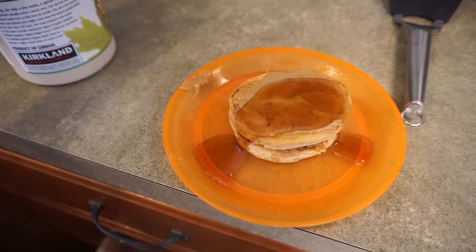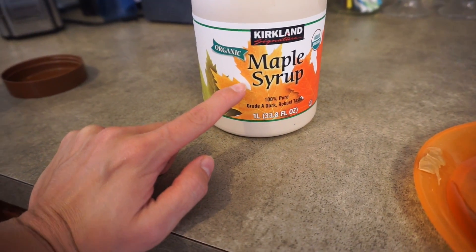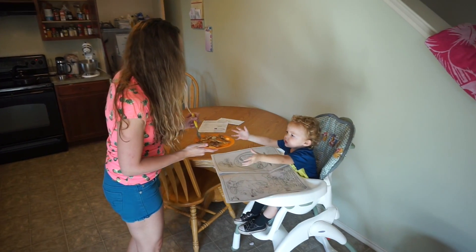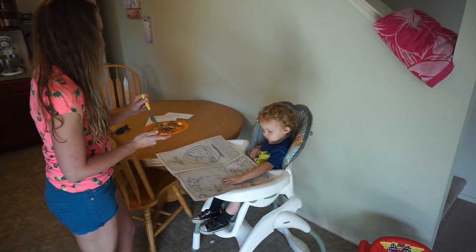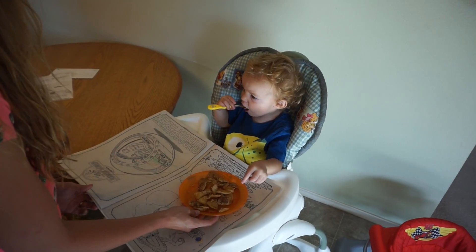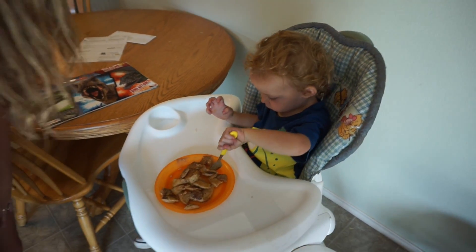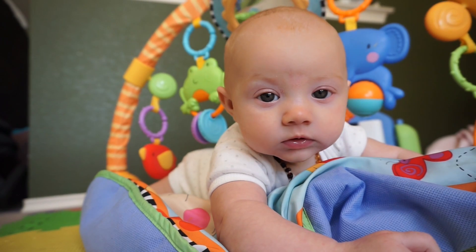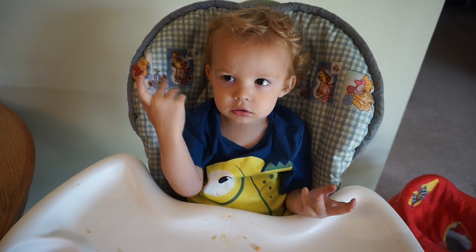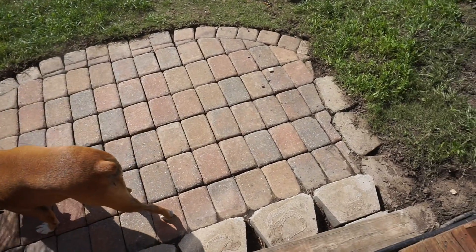We're doing peanut butter today with some syrup. This peanut butter was $10.50 at Costco — anywhere else it's $20 to $25. Carson, can you say please for your pancakes? Good boy. Say thank you for your pancakes. You're welcome. Thank you for using your manners. Carson, can you say finished? Finished. Good boy.